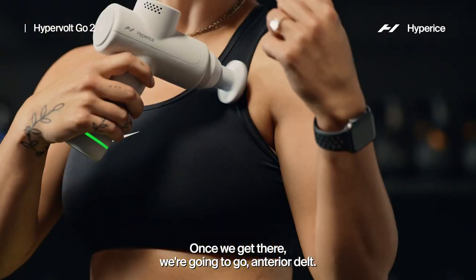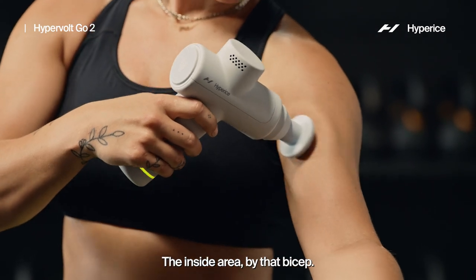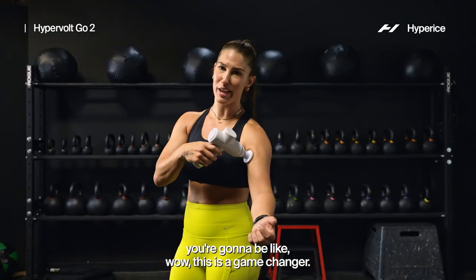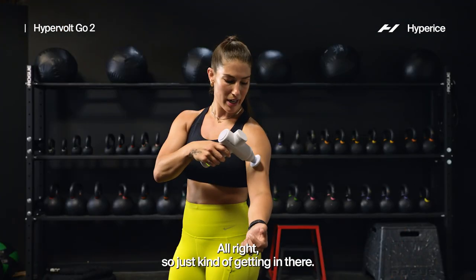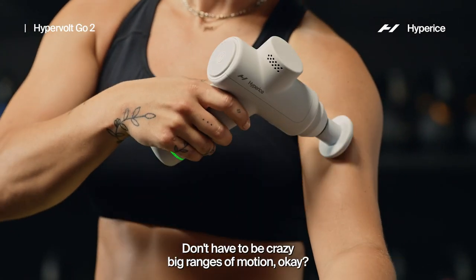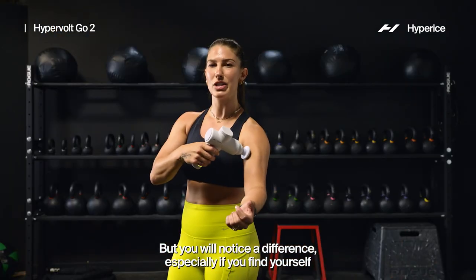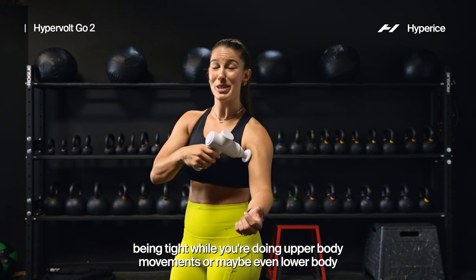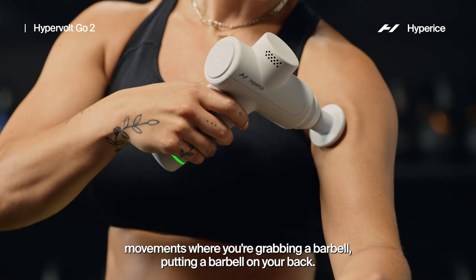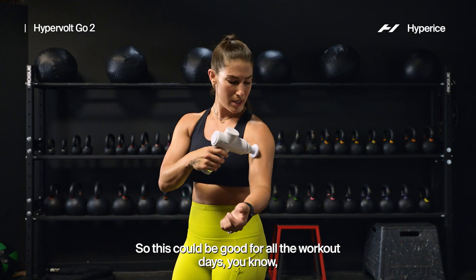Once we get there, we're gonna go anterior delt — that's gonna be kind of right here in the inside area by that bicep. If you've never taken your Hypervolt here, you're gonna be like, wow, this is a game-changer. Just getting in there, don't have to be crazy big ranges of motion, but you will notice a difference especially if you find yourself being tight during upper body movements — or even lower body movements where you're grabbing or putting a barbell on your back.